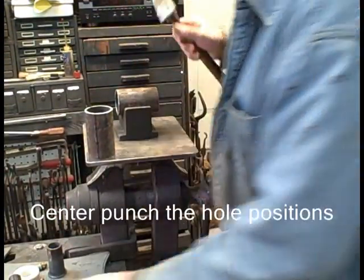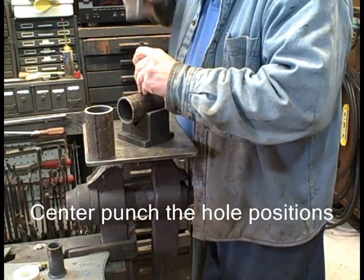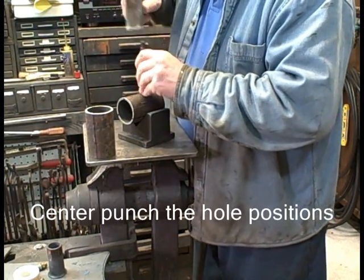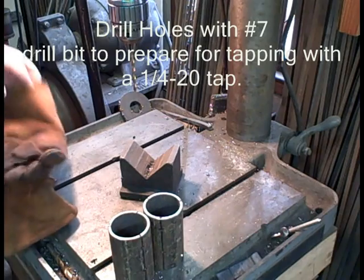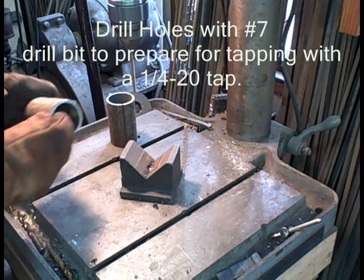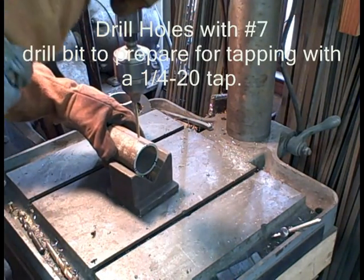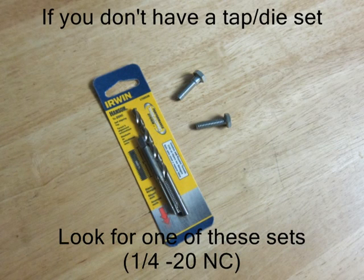Next, we are going to center punch all those marks. This is particularly important when you are drilling pipe. Over to the drill press, we're going to use a V-block — wear gloves so you don't tear up your hands. You can use a vise if you want. I use quarter-inch, quarter-twenty bolts, so the requirement for a drill bit is a number seven. If you don't have that drill bit or a tap set, look for a quarter-twenty kit and you will have the tap and the proper size drill bit.